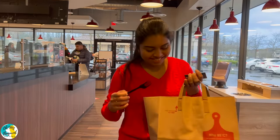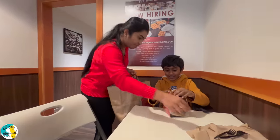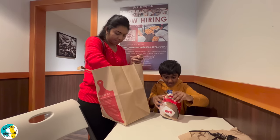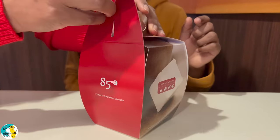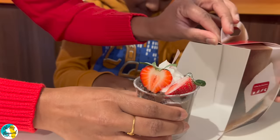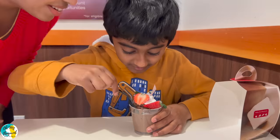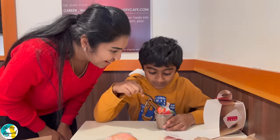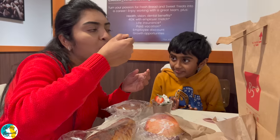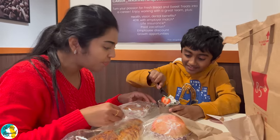We picked up a few more items. We have the special items and chose cookies and cream chocolate mousse — there is a little layer of cake, chocolate mousse with strawberries and chocolate toppings.